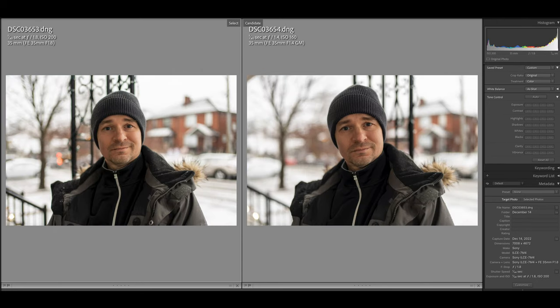I also think skin tones are rendered better on the G Master. Look at our model here — he was really expensive to get on set. I think it just looks a little bit better out of the G Master — I like the colors better, the contrast, and the way it makes skin look.